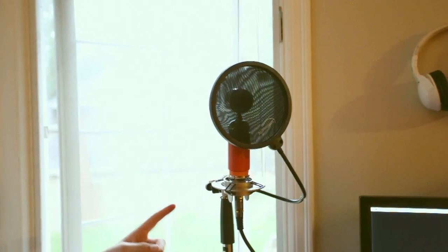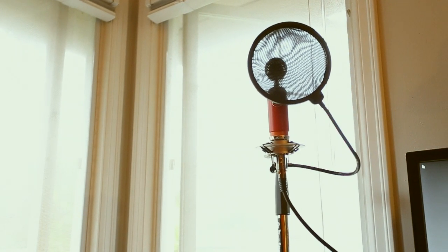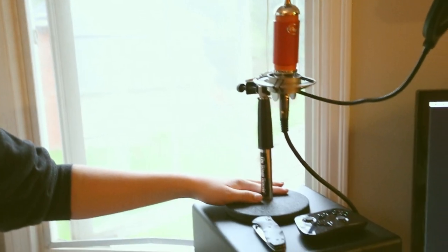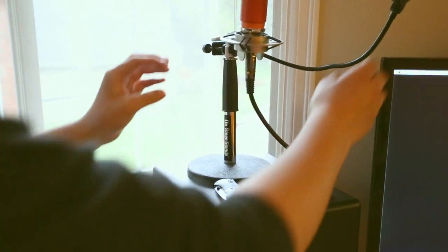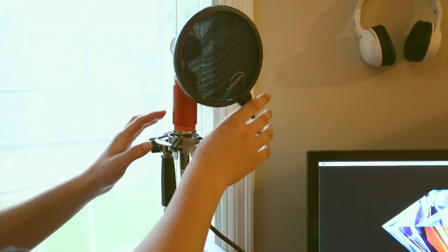Moving on up here, we have the Blue Spark microphone. You can see the actual microphone right there. We have it on a microphone desk stand and a pop filter. We did not like the pop filter that came with the Blue Spark — it actually didn't work. The screw was too small and it didn't stay on. Fix that, Blue.